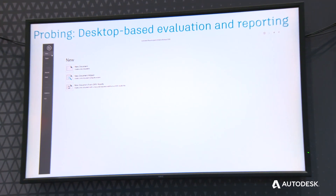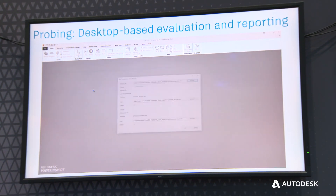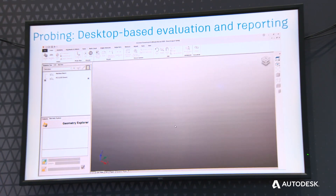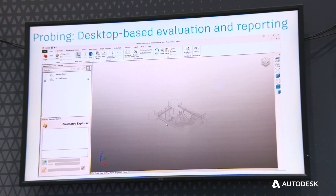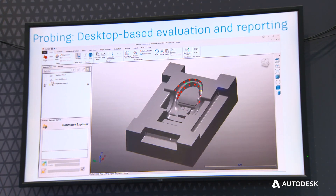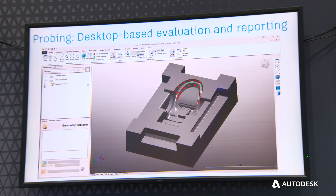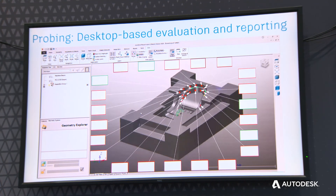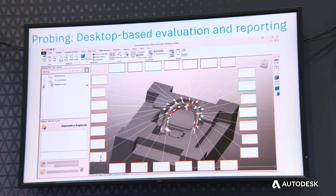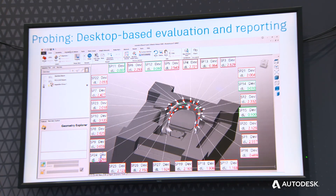We appreciate that some manufacturers, for various reasons, don't have access to the cloud or choose not to use it — and for those individuals we still offer a desktop solution through our PowerInspect product. You can see the same measurement data displayed within a desktop environment, still offering the ability to spin the model around, zoom in, interrogate the model, and make decisions.